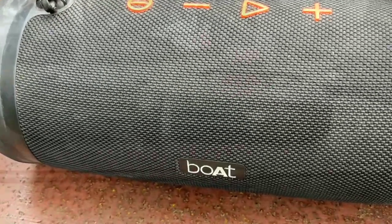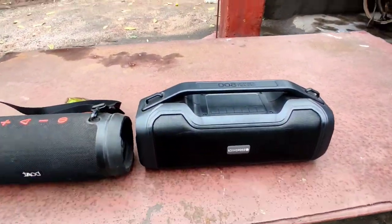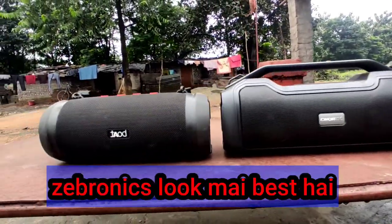I'm talking about the look. The two looks are awesome. But if I go by my eyes, the Zebronics 500 look is better.